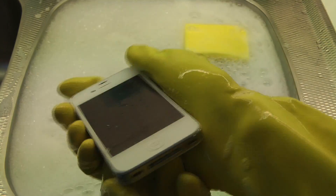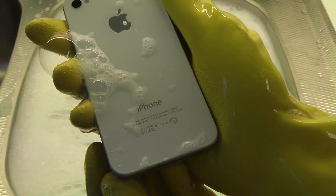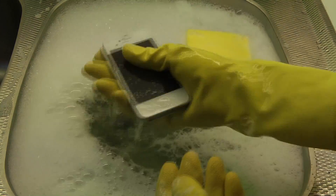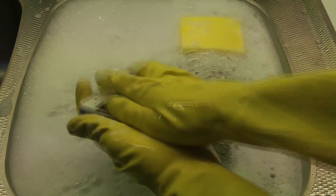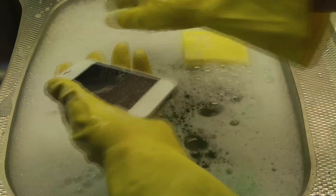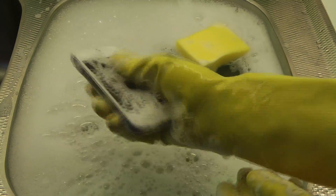Most people don't clean it as good as I am doing right here, but this is how we do it, boys and girls. And it will be so clean — my friend will be so happy, I'm cleaning his iPhone. There we go.